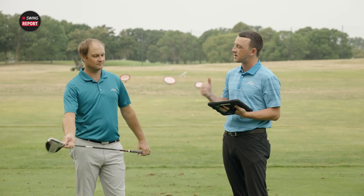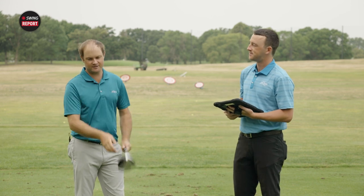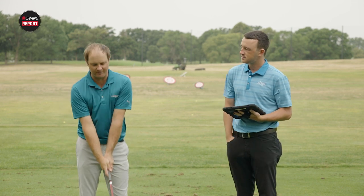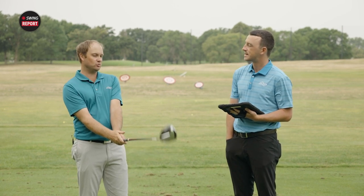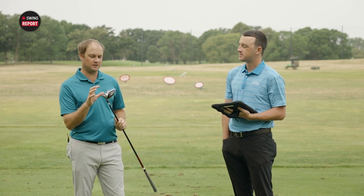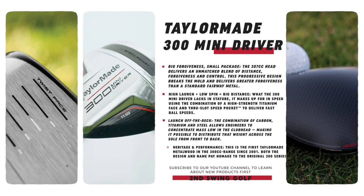This is not the only Mini Driver TaylorMade has had, but it is the newest version. It's also nostalgic — it brings back the appearance of the 300 series drivers from about 20 years ago. We get that throwback look but also new technology. It's 307cc in volume, and TaylorMade hasn't had a driver in that 300cc category since 2001. It's also shorter, at 43 and a quarter inches in length.